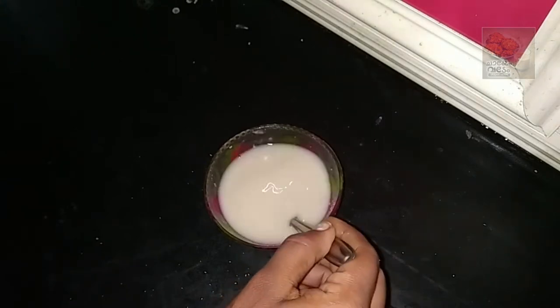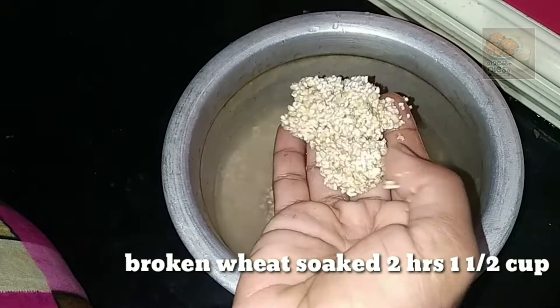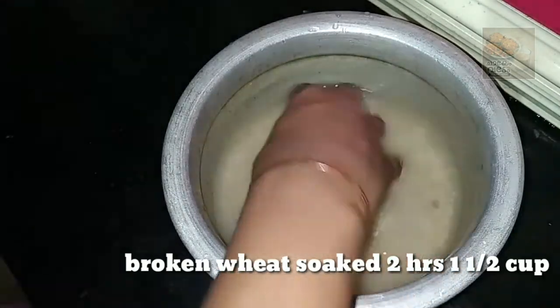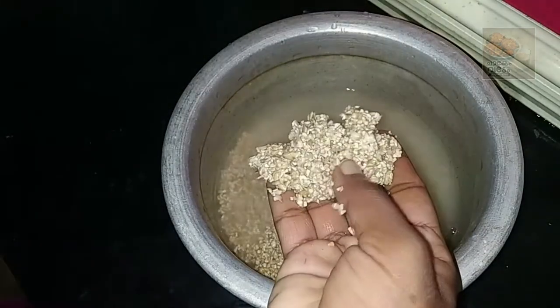Now let's cook them down. I'm using a cup of good food, and I've had a cup with 2 cups.